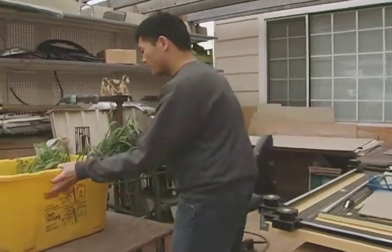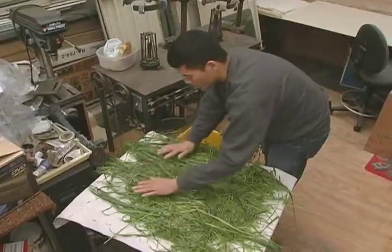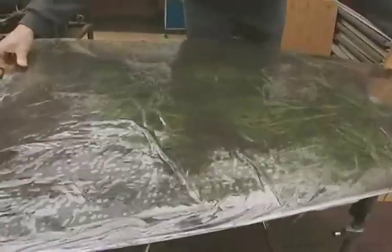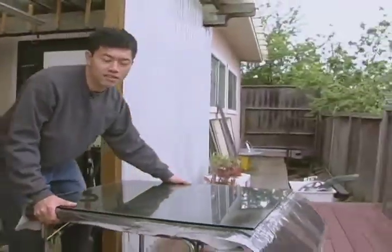Those early trials became the basis for a much more sophisticated artistic technique. What I do is I place a transparency on top of a living leaf, sandwich that between two sheets of glass, and leave that in the sun for about a week to four weeks, depending on the weather. And from there, the images transfer onto the leaf.